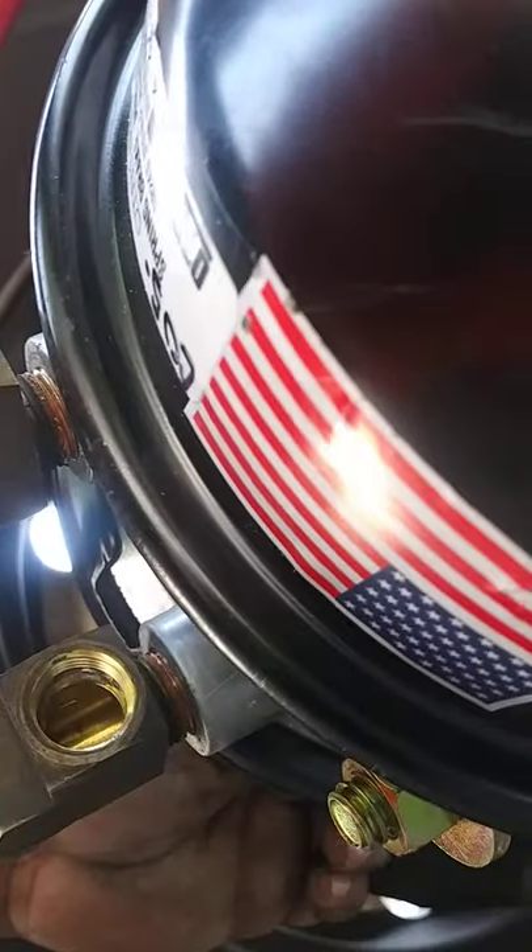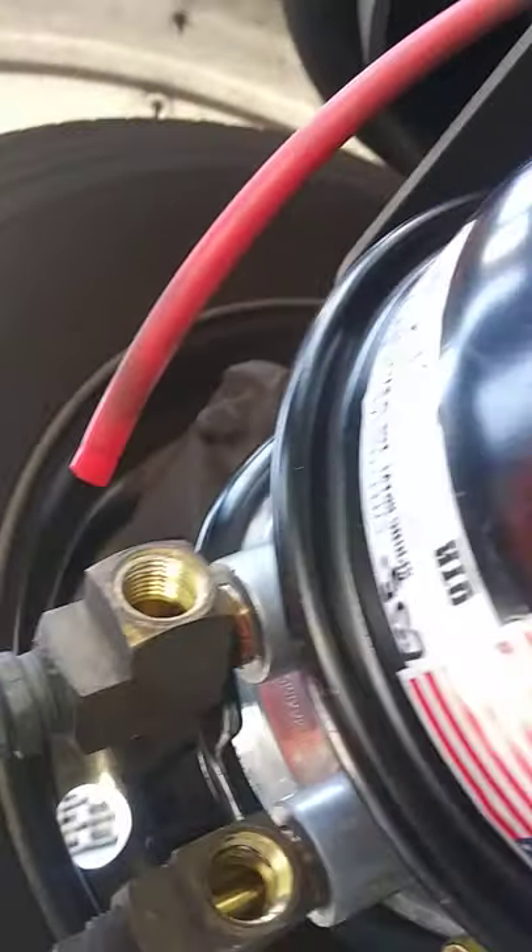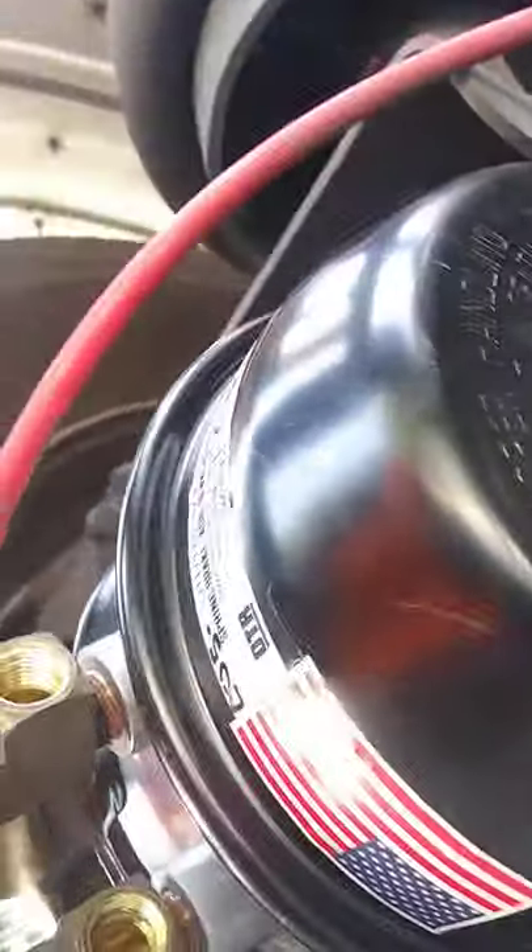Thanks to my service truck, my tools are getting rusty with the raggedy box on there. I don't know why — it doesn't matter what kind, they're going to leak for some reason. But let's get all this side done.